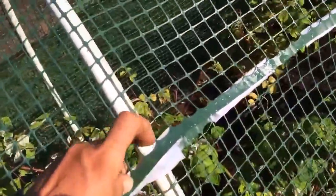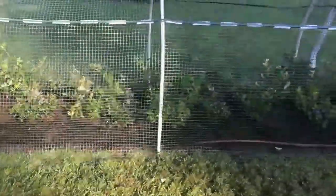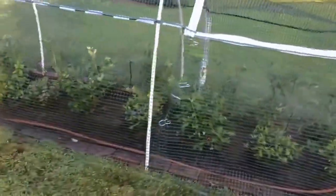We have Velcro over here. Everything gets tied down so the birds don't get in. The spacing in between is very, very tight — probably a hummingbird can get through, but that's about it.